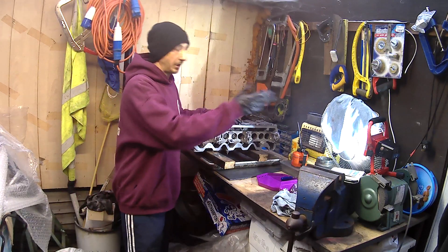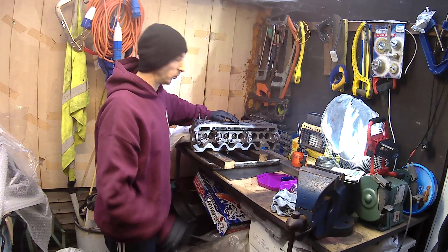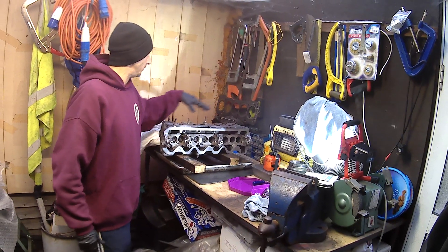I'm going to leave it here for the night because I've had to get the light on - it's getting hard to see and it's only like four o'clock. I've got five valves in. I'll get the other five in tomorrow and crack on with it first thing in the morning.